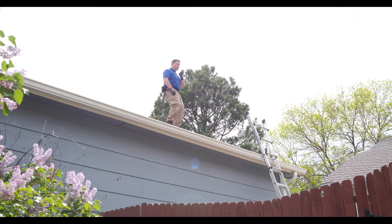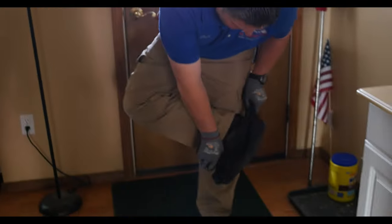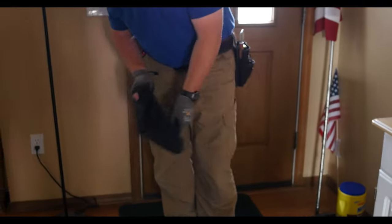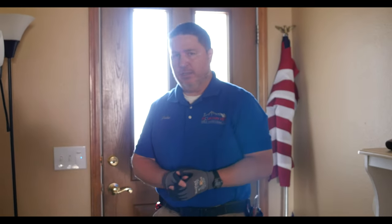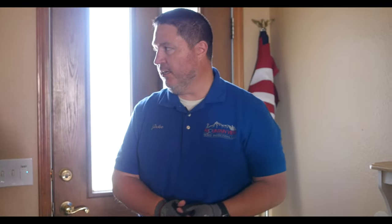So now that we're inside, the very first thing you do is put on your shoe covers. Make sure you're not tracking anything inside — make sure your shoe covers are clean. This shows respect for the house you're inspecting for your client as well as for the sellers. The realtors also like it, so make sure you put on your shoe covers and get that taken care of.